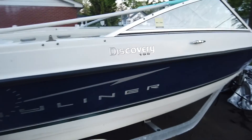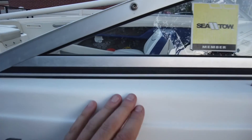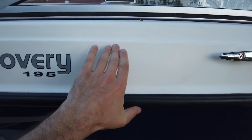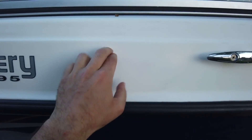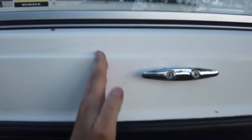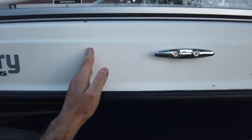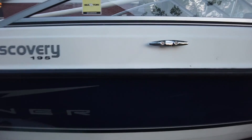Also keep in mind the Bimini that's included. The manual says you don't want your rear post super far back or super far forward because the Bimini actually mounts to the rear post. You want that right around where your seats are. My seats are right about here and my post is going to be right here for the rear. So keep that in mind — you want your rear post to be right around where the seat is.